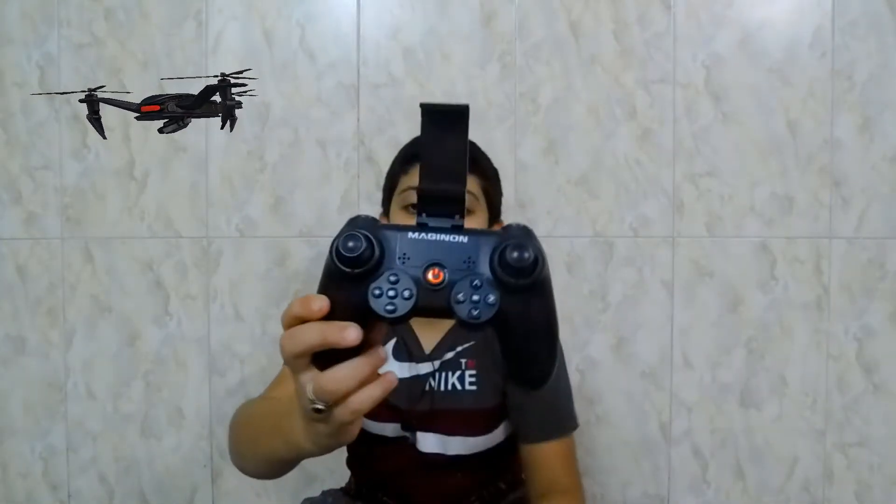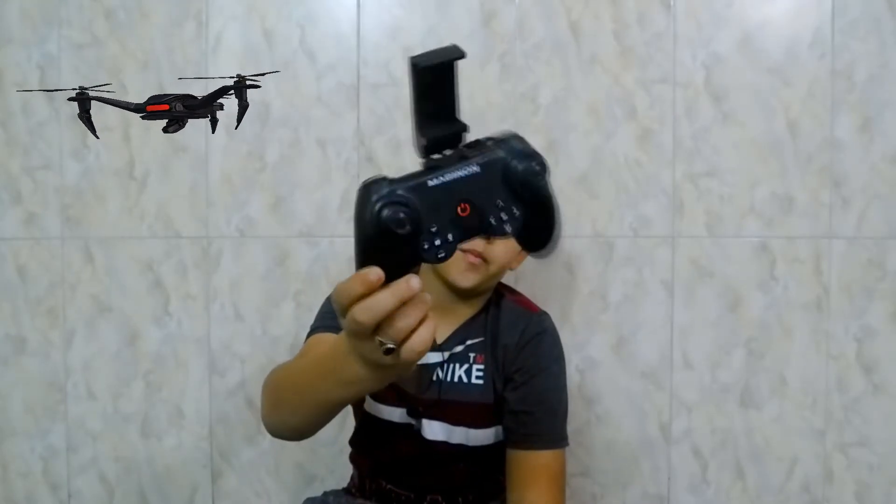This is the remote turning on. There's a beep right there. Now it's ready to connect with the drone via antennas, and then you can fly it.